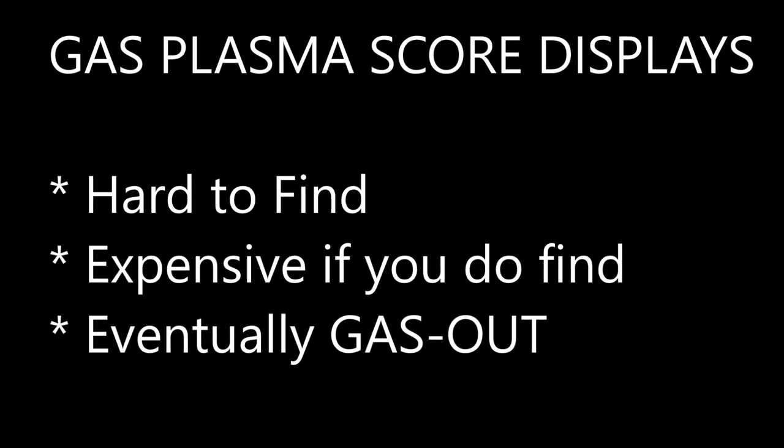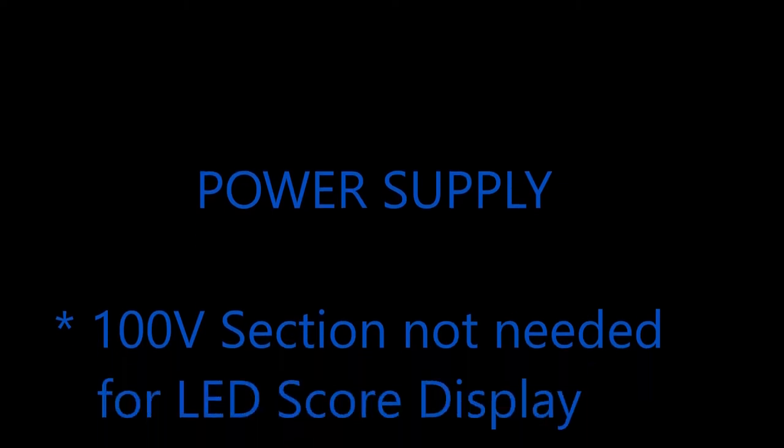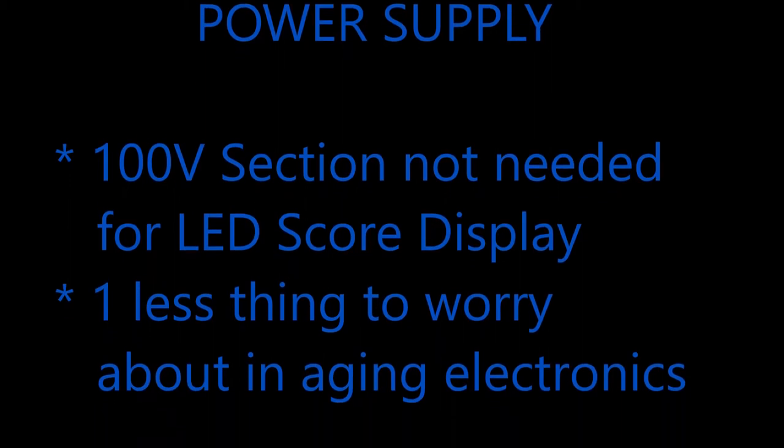Gas plasma score displays are very hard to find. Usually you have to get one that's been used, pulled off an old display where one of the other rows has quit working. If you do find one, they're very expensive, and they eventually gas out anyway, so it's just a temporary fix. LED score displays are easy to find — there are several manufacturers and many vendors. They're a much cheaper solution than gas plasma, and modern LED score displays look exactly like gas plasma displays. Also, power supplies contain a 100-volt section needed for gas plasma; if you install LED score displays you don't need that, and you can remove the two fuses for that section — one less thing to go wrong in an aging game.